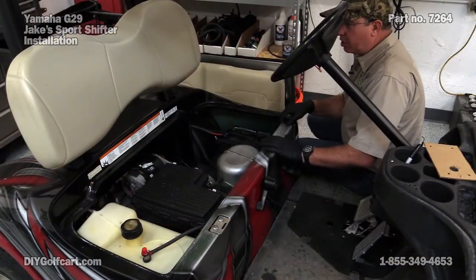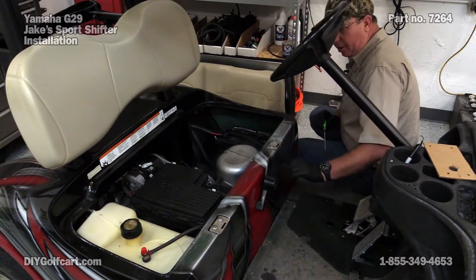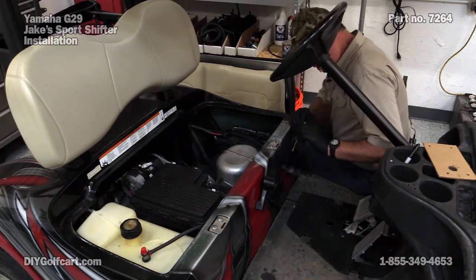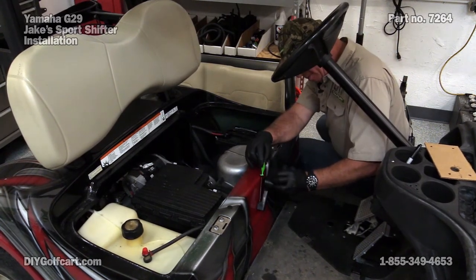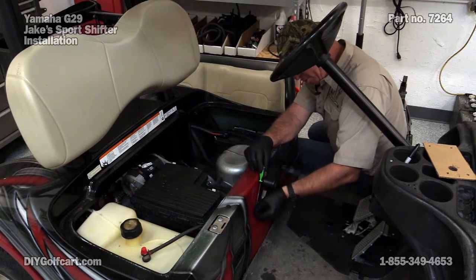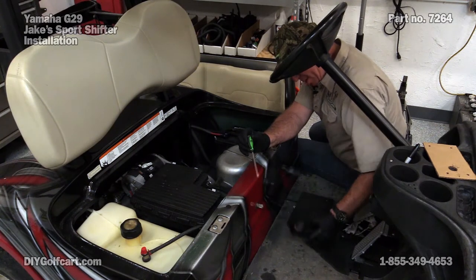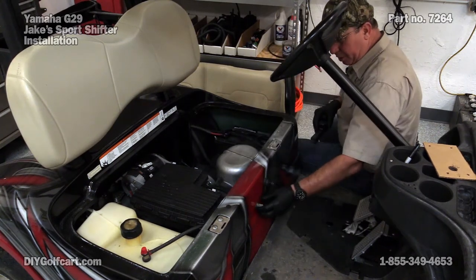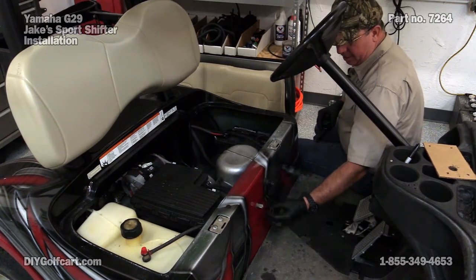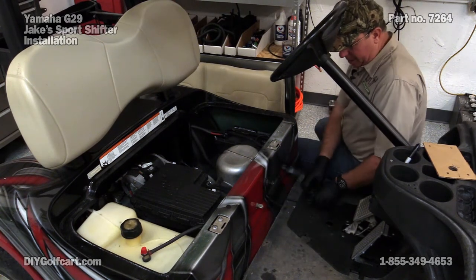I went ahead and took the seat off to give us a little more elbow room. Now I want to put this car into the forward position, set my small screwdriver on the back side of the handle where there's a little C-clip, push on it, let it pop off, and keep it because we will be reusing that again. For safety's sake, I'm going to take the washer off, get the clip, and put it off to the side.